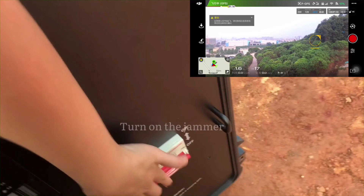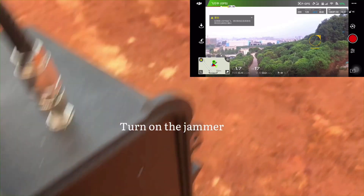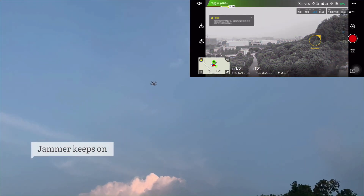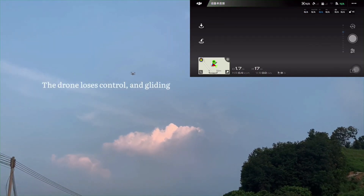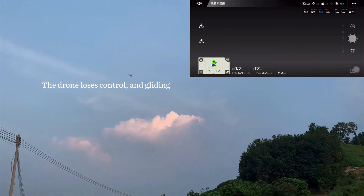Now we turn down the jammer. The video transmission got cut off and the drone loses control and is gliding in the air.